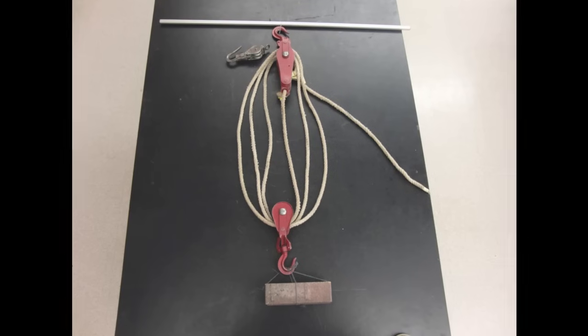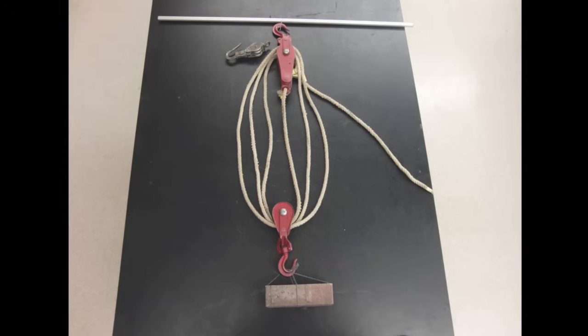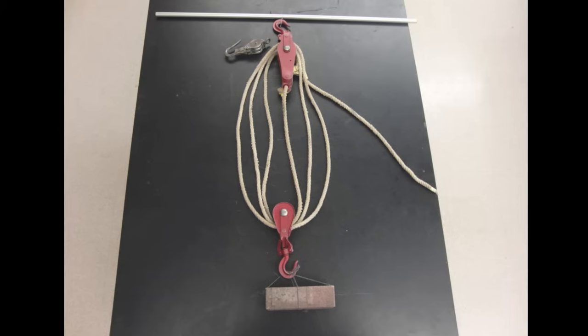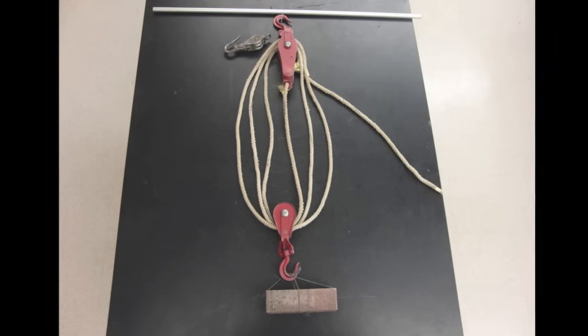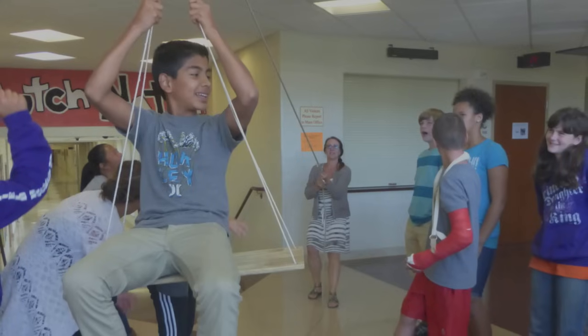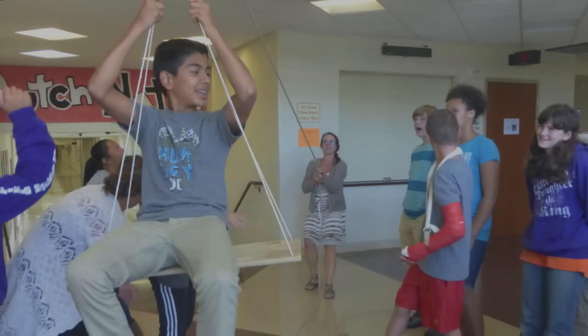Now the reason why this pulley system and all pulley systems makes it easier to lift is that you're trading force for distance. In this case, each one of those ropes between the pulleys is lifting up with the same amount of force that's being pulled down on that single strand, so the force is increased six times. However many strands there are, that's how many times further you must pull the rope that you're applying the force to.